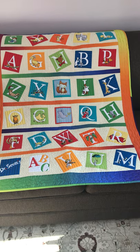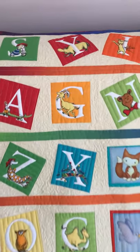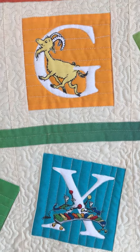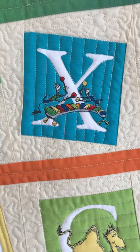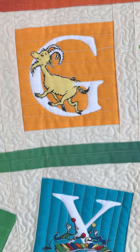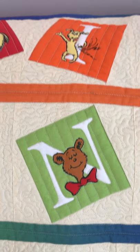This one was actually pretty easy for me to decide. I knew I wanted to highlight the letters, so I echo quilted — I went around the letters and basically around the characters. Sometimes I went a little bit through them, sometimes I didn't, but that's how I emphasized the letters and then quilted down in the squares to make the letters pop a little bit.